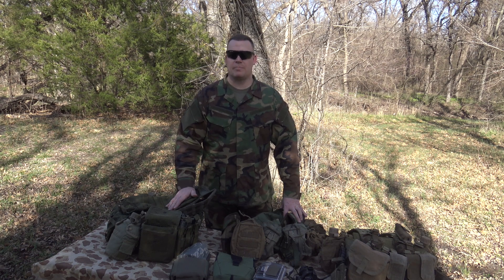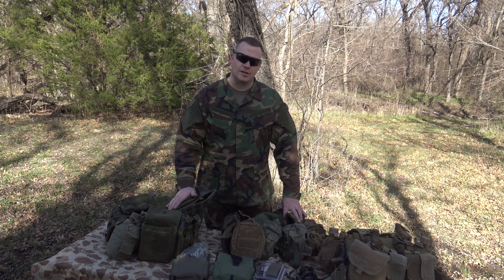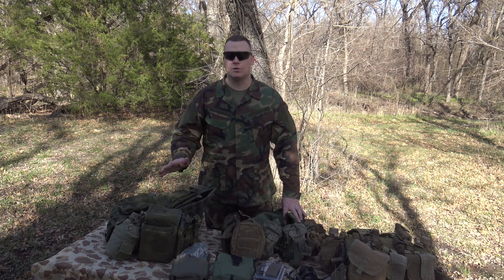What's going on gentlemen? This is Brent031. I appreciate you guys tuning in. In this episode of Infantryman's Guide, we're going to be covering some different ways to carry your night vision device on your individual load bearing equipment.